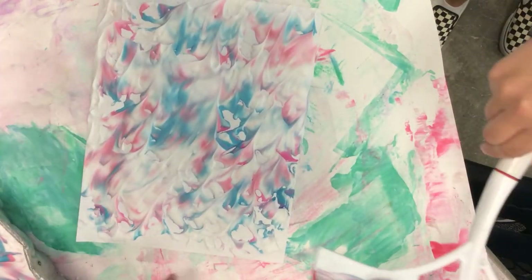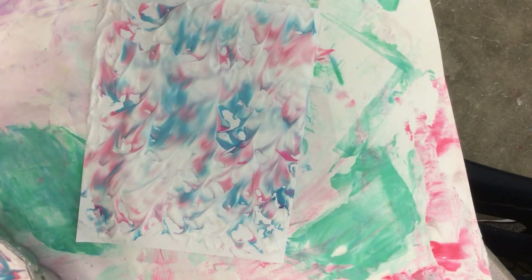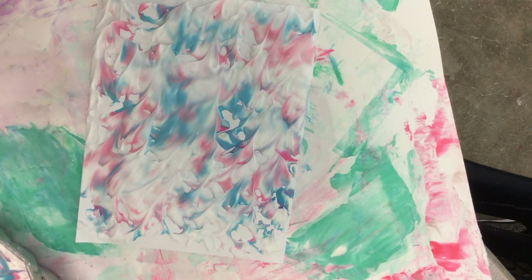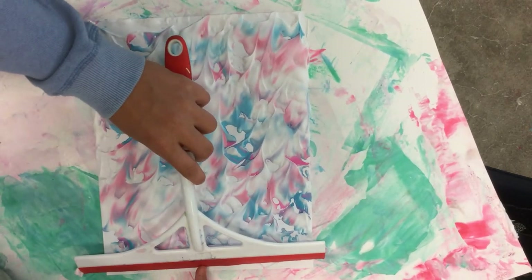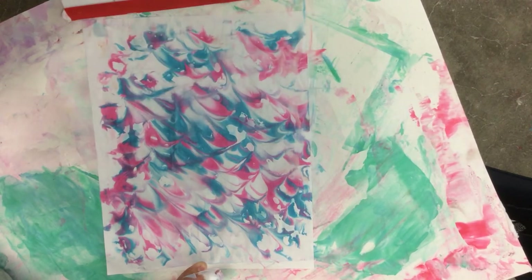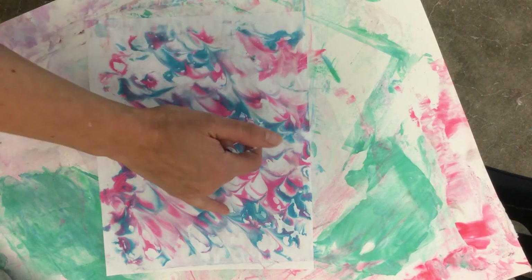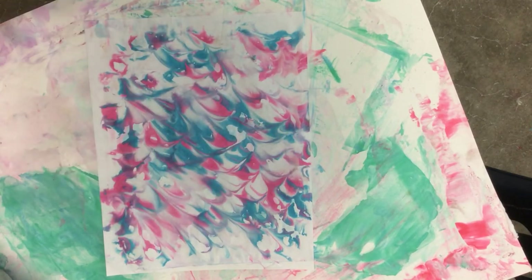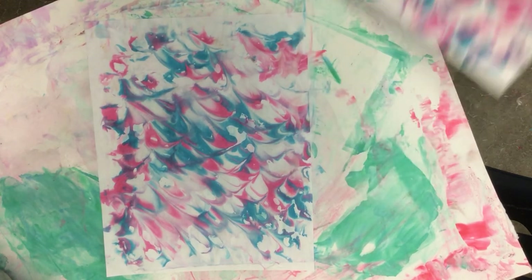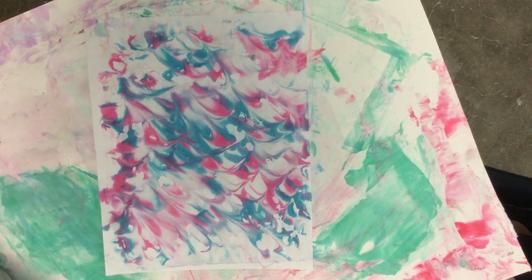My favorite place to get the supplies for this is the dollar store — the shaving cream, and these squeegees. Just scrape it on the tip. Oh look at that — I really like these little repeated shapes here of the white. As we're doing more and more prints of the same thing, there's more and more white space. Just scrape it off there for the line.